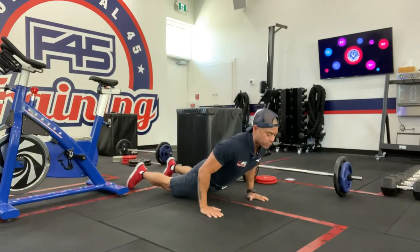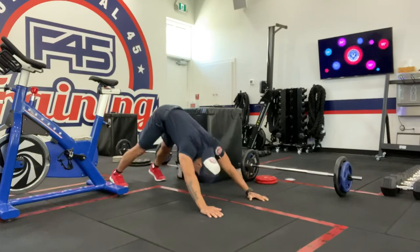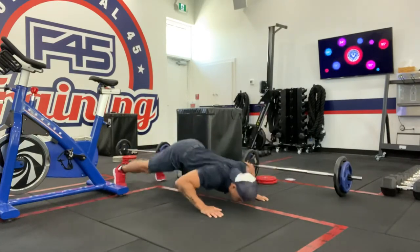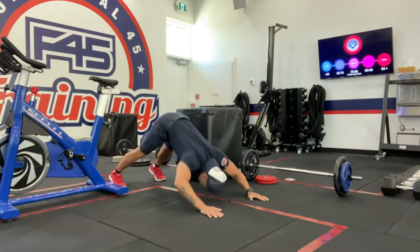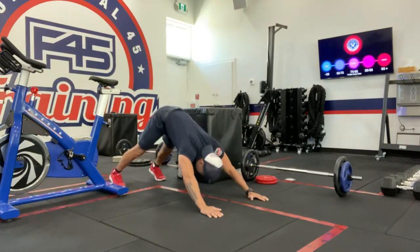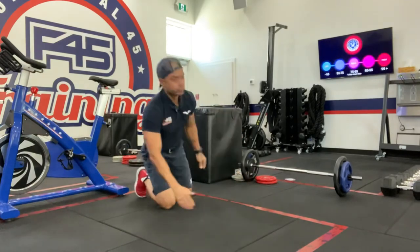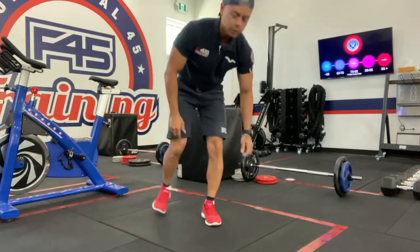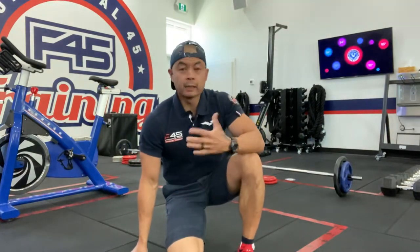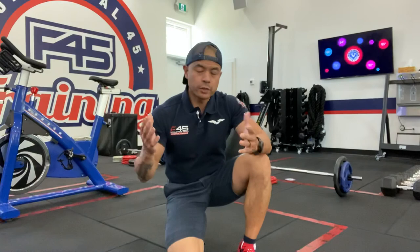Notice that the angle changes — the shoulders, the pecs, the triceps — the angle changes throughout the entire movement, but at the same time you've got to engage that core throughout, going forward and back. That is a great exercise to change up the push-ups. If you're fortunate enough to get into that station, let me know how it goes. Let me know if you have any questions.